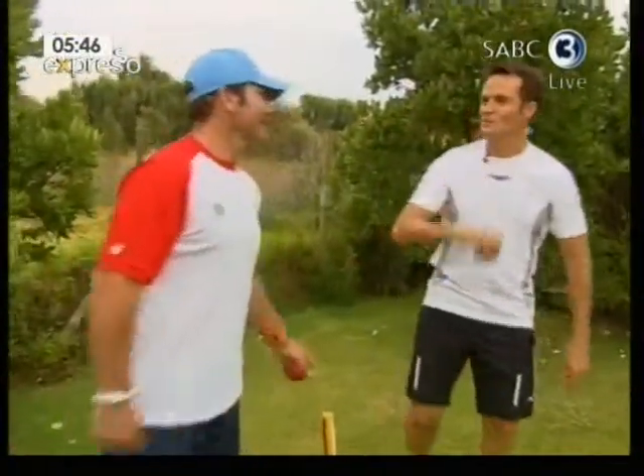Who could forget Jonty Rhodes, mid-air, taking out Inzamam-ul-Haq's wicket. Not regular cricket though.